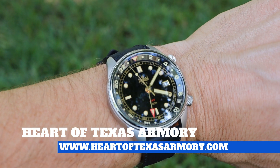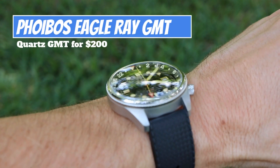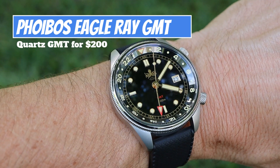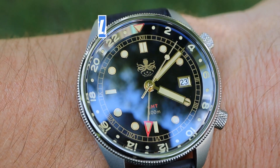Hey everybody, it's Neil again from Heart of Texas Armory, and today I wanted to bring you guys a full review of my Phoebus Eagle Ray GMT. Join me today and find out my complete thoughts on this budget quartz GMT from Phoebus.